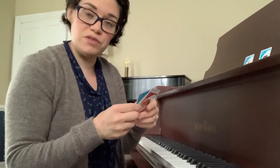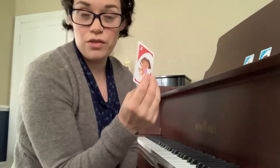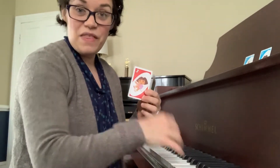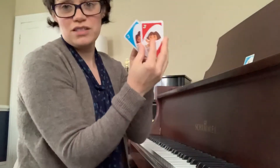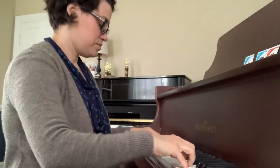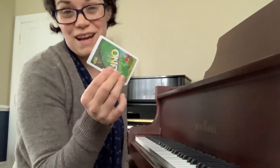As the student accumulates cards by playing correctly, they put them in order up on the music rack. Then when they reach a match — for instance, I've just drawn third phrase right hand — if I can play it correctly then I get to try for a match. To earn a match I take both of my third phrase cards, I play the right, I play the left, and then I have to try hands together. If I'm successful then I get to turn the cards over. That is one match for the student to keep.